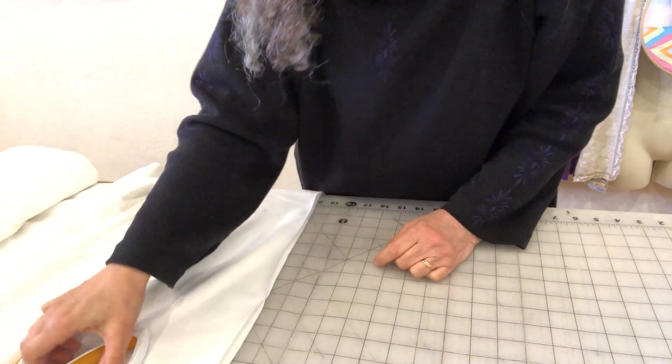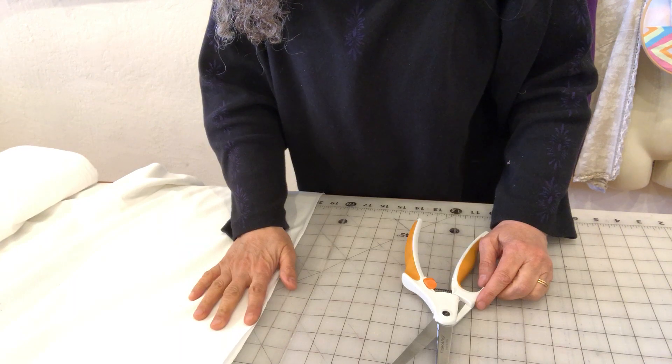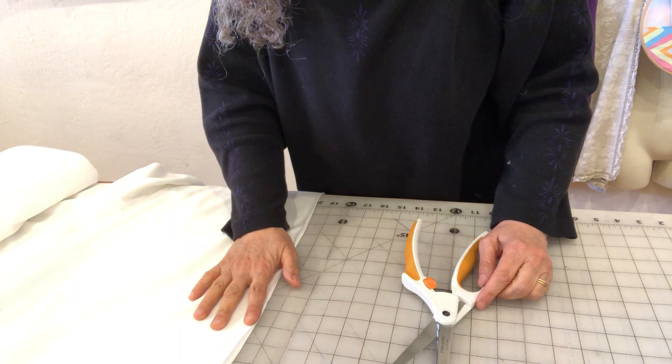Hi there, Rima from Eureka Fabrics here with an idea on fabric that you can use as elastic for your masks.